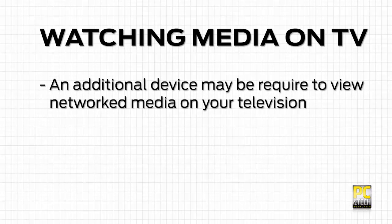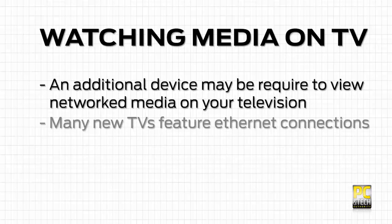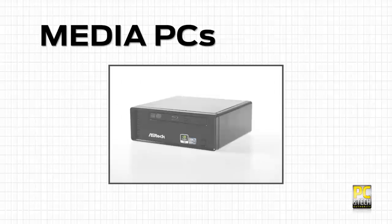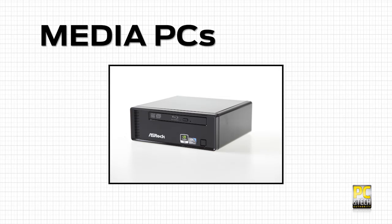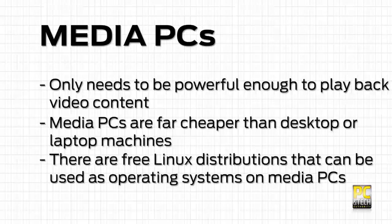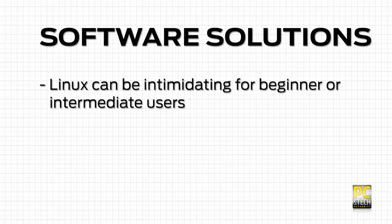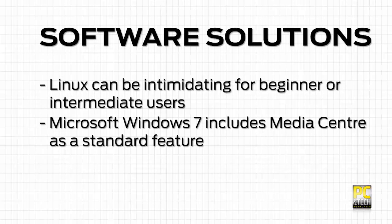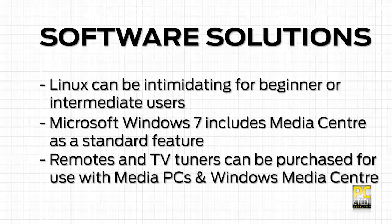You will also need something that can display your media on your television. A lot of newer televisions come with Ethernet support, even going as far as to have direct access to websites like YouTube, but most people won't have such a screen. One option is a media PC — a small quiet system like this one, which uses an Atom netbook CPU and Nvidia Ion graphics. It only needs enough power to play videos, which keeps the cost of the hardware down. There are various media center Linux distributions you can run for free, and for those who want easier sharing on a Windows 7 network, Microsoft has included the media center UI as standard, with remote controls available to work with it.